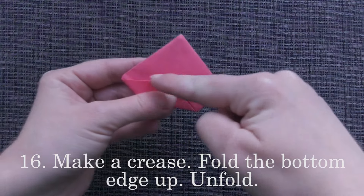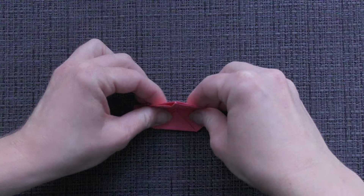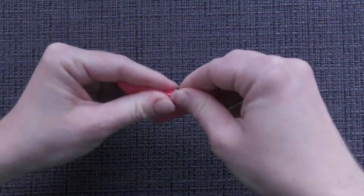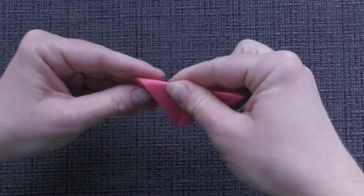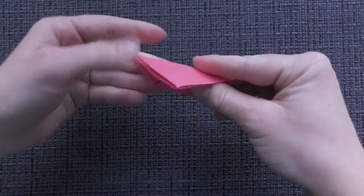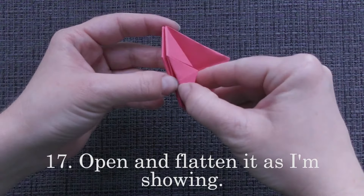Make a crease. Fold the bottom edge up. Unfold. Open and flatten it as I am showing.